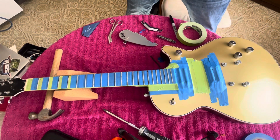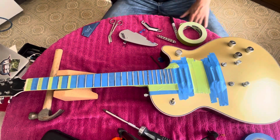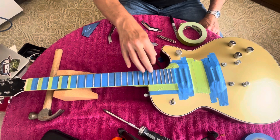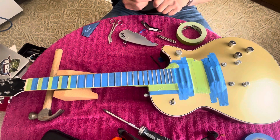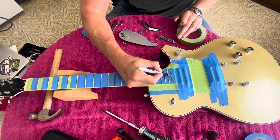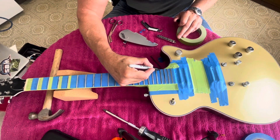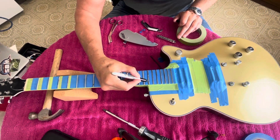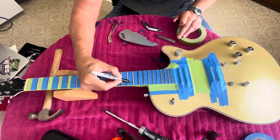Hey guys, what's going on? Today is part three of the Gretsch fret leveling job. As you can see, I got the neck all masked off. I'm going to take a Sharpie and mark all of the frets so that when I go to level them off, when all the Sharpie's gone, I know I'm done. Just one mark right across the top of each fret — no reason to color the whole fret. You can use blue, green, red, whatever.